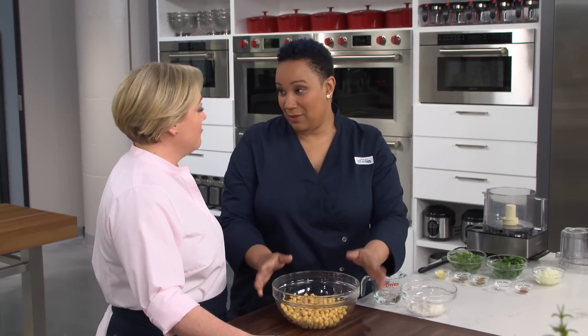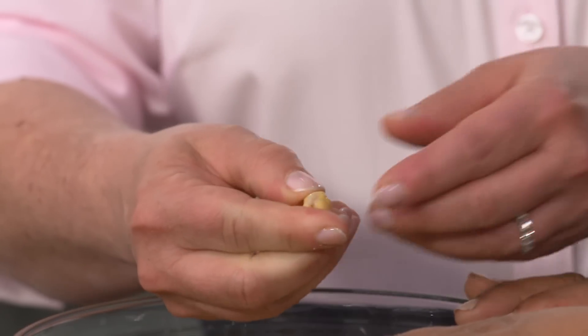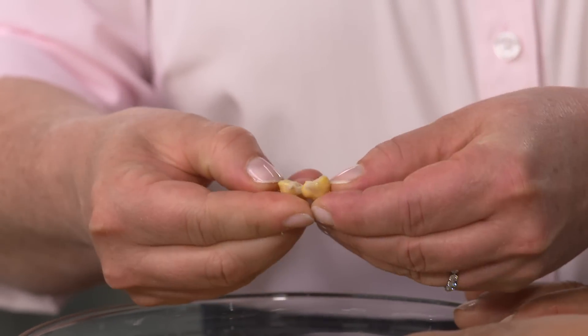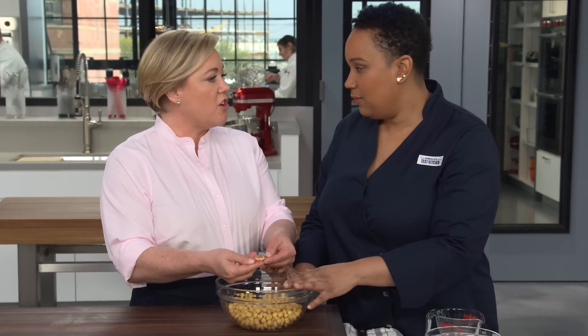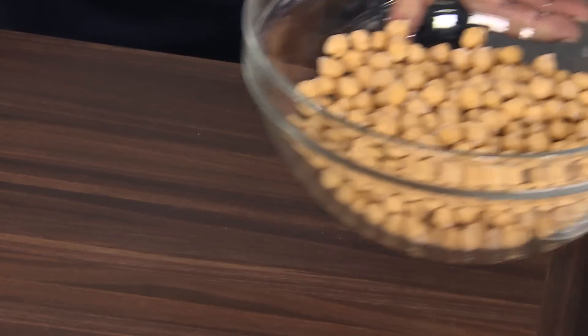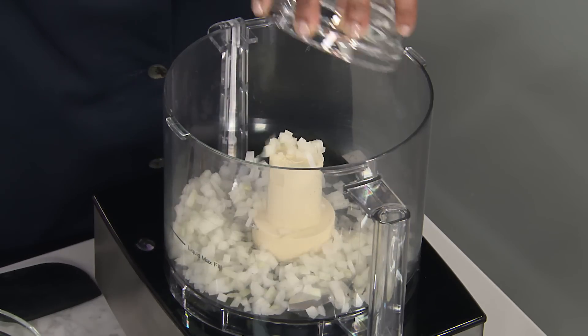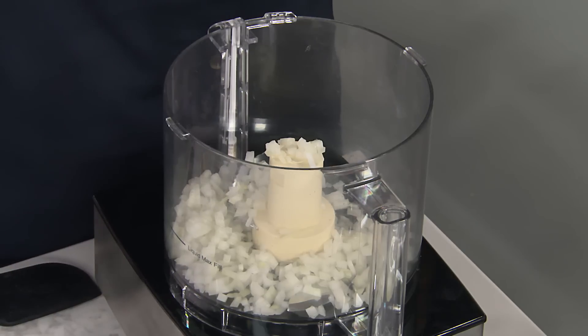So these chickpeas have soaked — they're bigger than they were, and the texture's changed. You can kind of dig your nail in and pop it open. It's just softened, and it's going to do a lot for the texture of our falafel. Let's get started making the falafel with half an onion — this is about half a cup. I've had lots of falafel with great texture but no flavor. Today we're going to achieve both. We're going to pack these falafels with tons of herbs and warm spices.